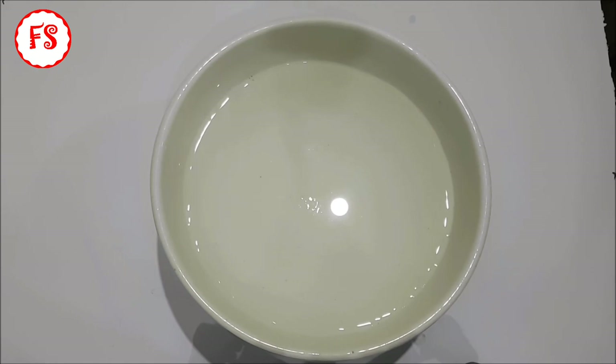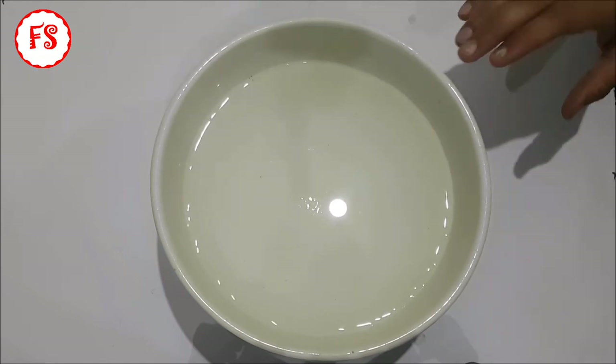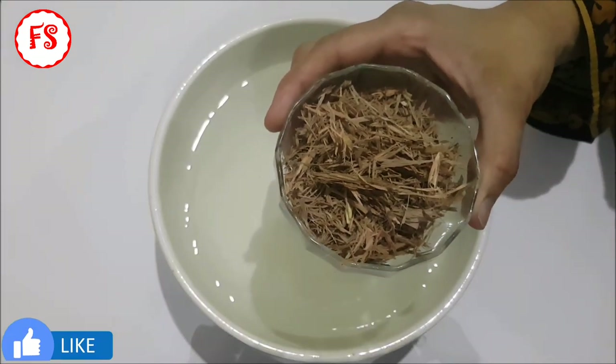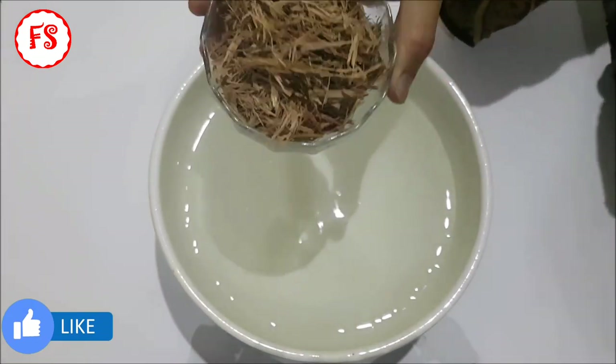Hello viewers, today we are going to make sandal. I have 1 liter of water. I will add 25 grams of sandal. This is easily available in every shop.